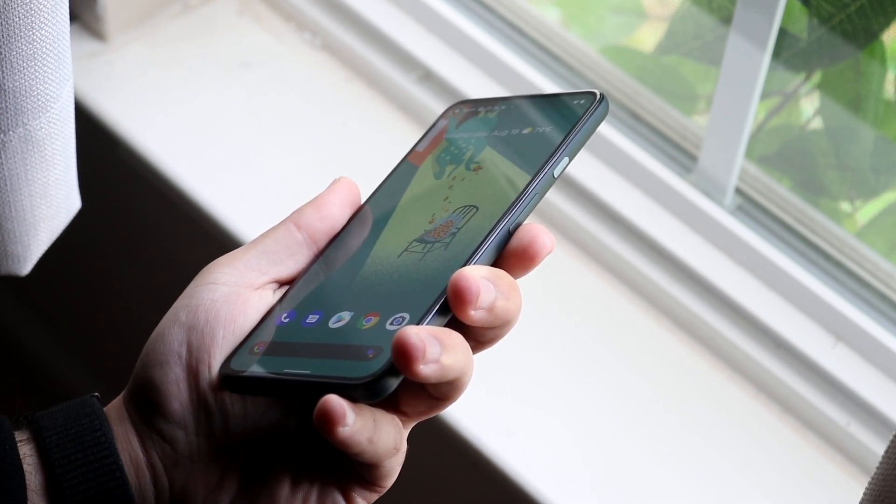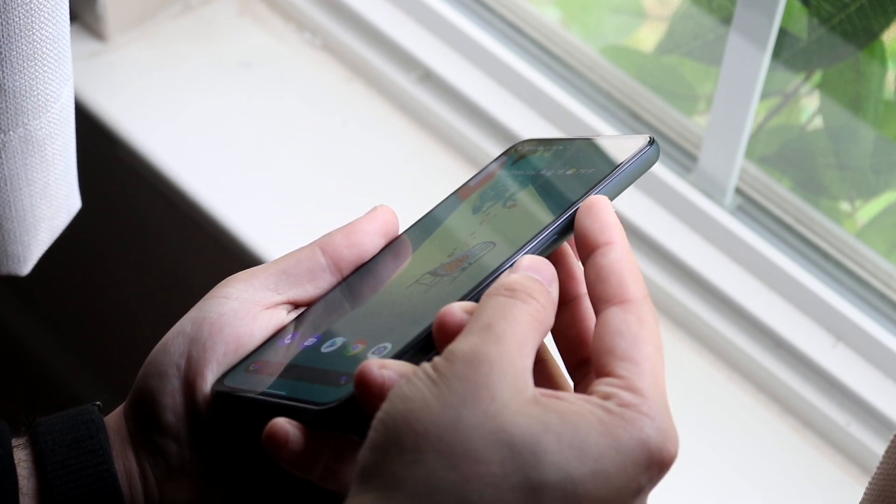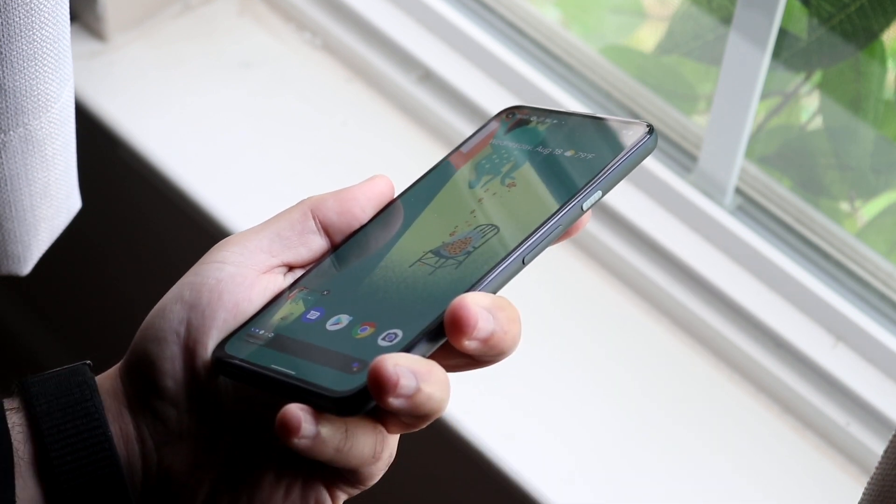All you're going to want to do is hold down and click the power button and the volume down button at the same time, and you'll see that it'll basically take a screenshot on the device just like how I did it here.